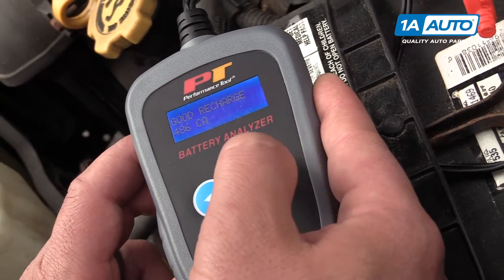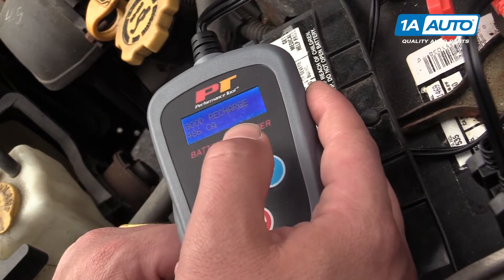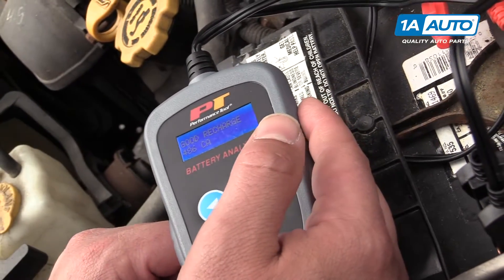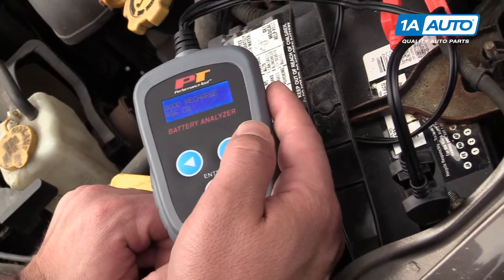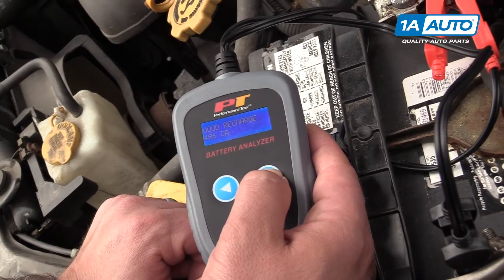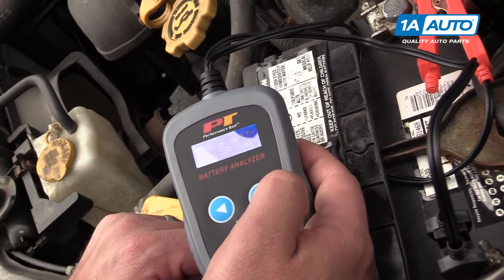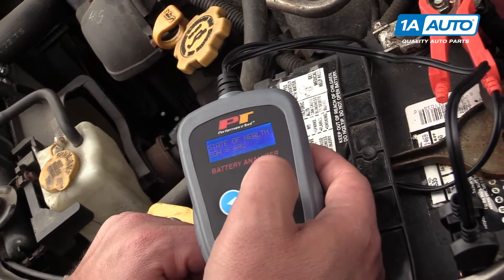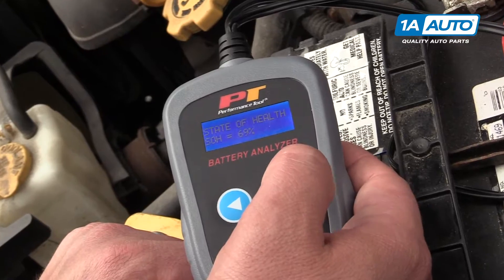It's going to test. It says it's good — it's got 486, so it's kind of low, but it says good recharge. Basically this car just needs to be driven or have this battery put on a charger. Next we can check the charging system by hitting the button again. It's also telling us the state of health — that's what SOH is — 69% out of 100%, so it's not too bad.